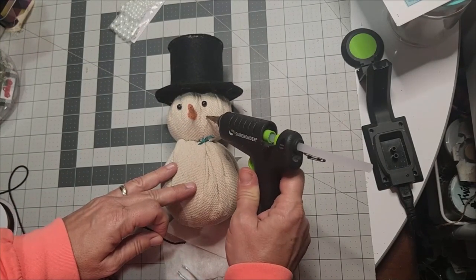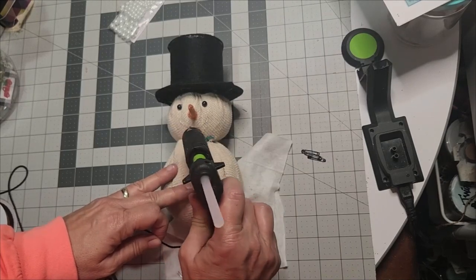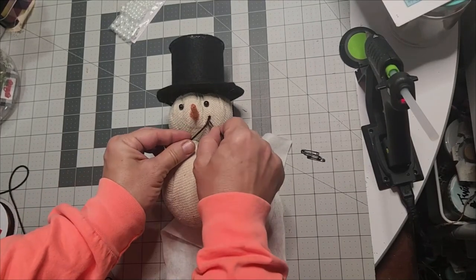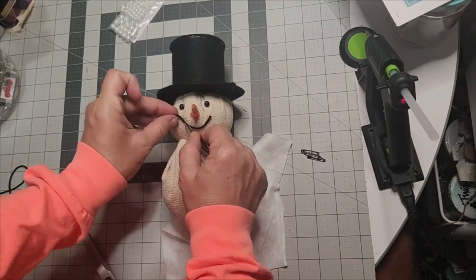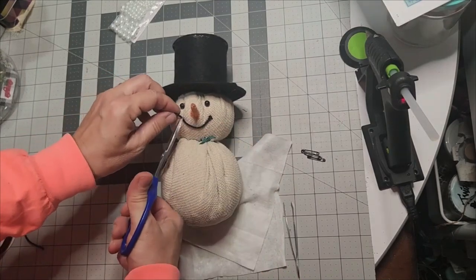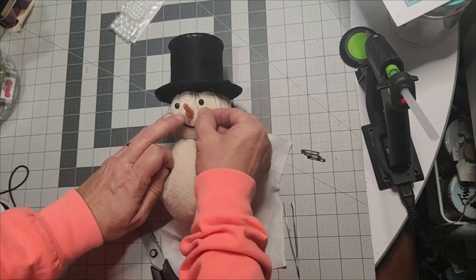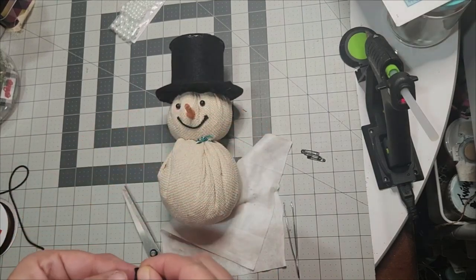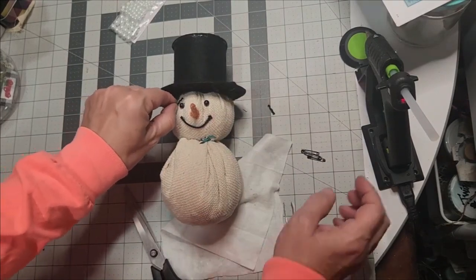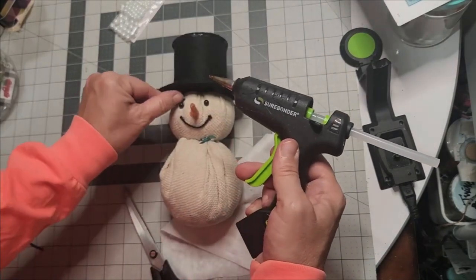This whimsical snowman has a smile now and you'll need some really pointed sharp scissors to trim that off. Now the little pieces you trimmed off — watch this, you're going to love this trick. We're going to create him some eyebrows. Once again, utilize your tweezers and put just a dab. If you don't own the cordless Surebonder mini glue gun, it has a micro tip — I love it because I can get in small places.